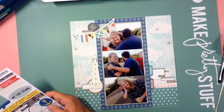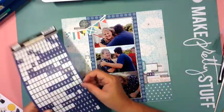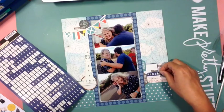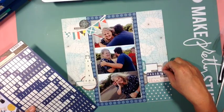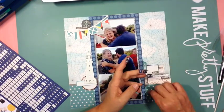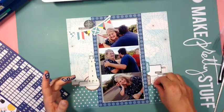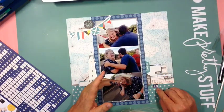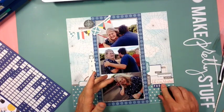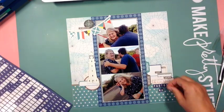I used mainly October Afternoon — I did love that company when it was around. I couldn't fit the title in, so I tried nearly every corner of the layout until finally just going under that sticker cluster and this photo, because I just couldn't get Ben to be part of a photo. You can see his cheeky little face hiding behind mine in the bottom photo.